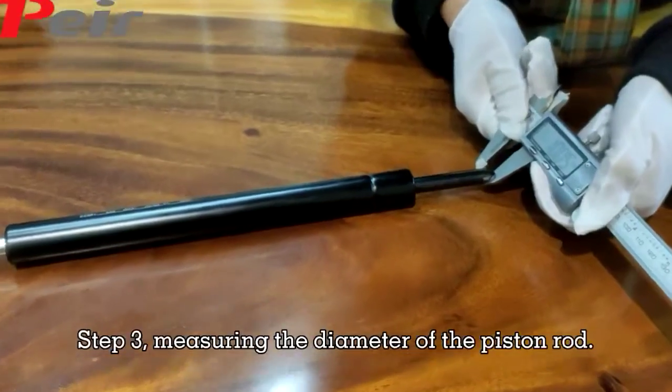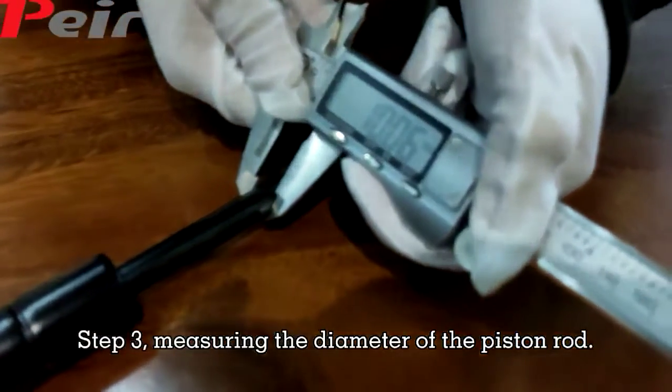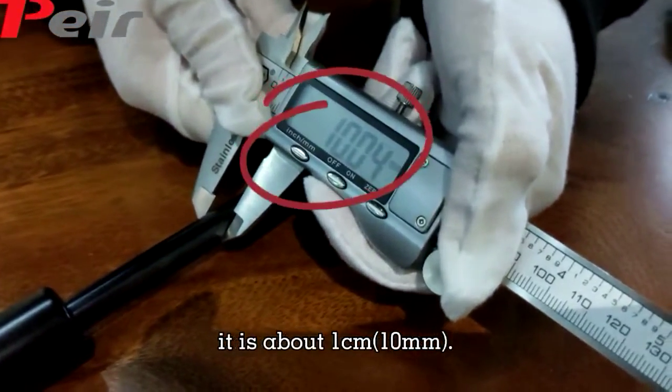Step 3: Measuring the diameter of the plastered rod. It's about 1 cm.